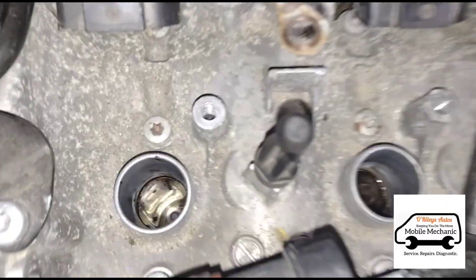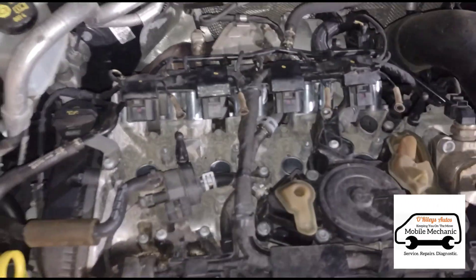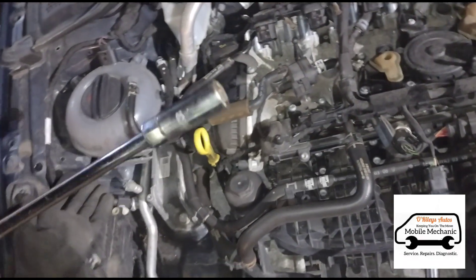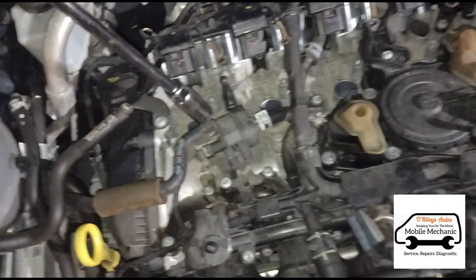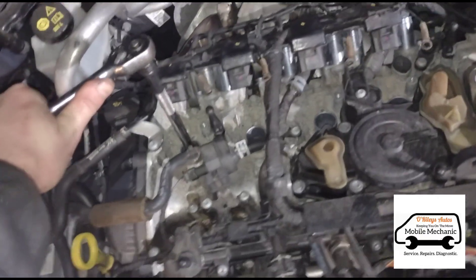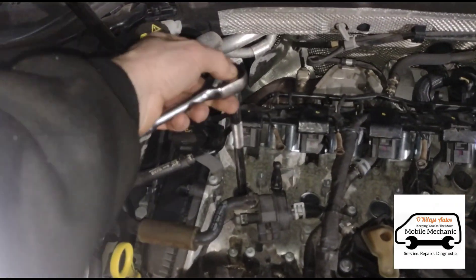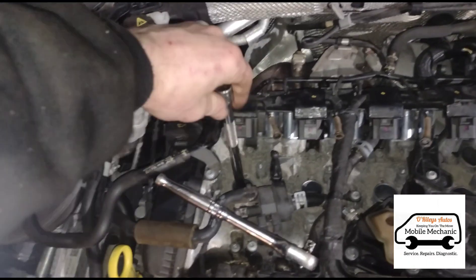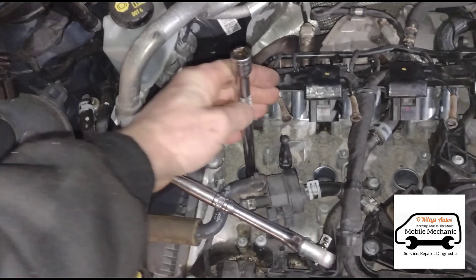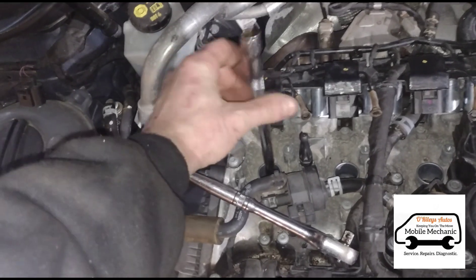Now we've got access to the spark plugs down in each cylinder, so we can get these out. We can use our spark plug socket here and get that down inside. We're just going to loosen these by hand. Once they're loose I can just turn it by hand. You don't really want to use power tools on spark plugs.